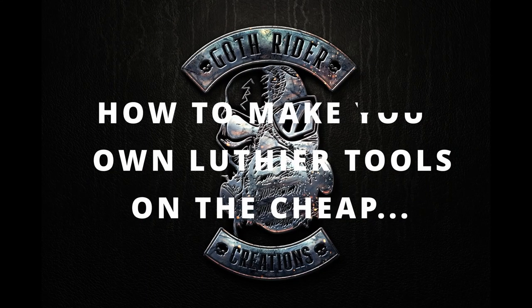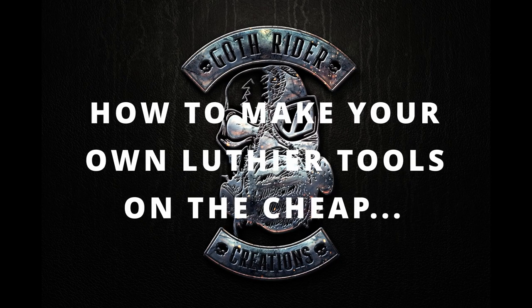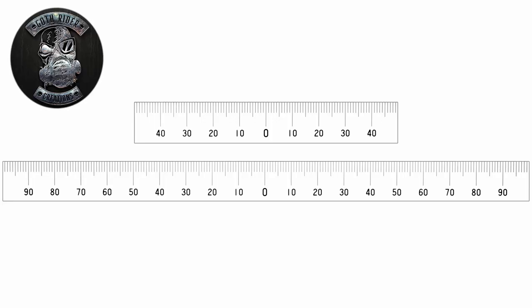Hi everyone, Curtis here from Gothrider Creations, and welcome to another episode of How to Make Your Own Luthery Tools on the Cheap. Today we are going to make a center-finding ruler.